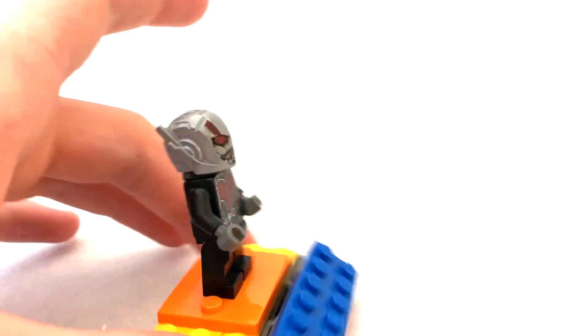Hey guys, it's AJ and today I will be showing you how to seal off your helmets for all of your superheroes.